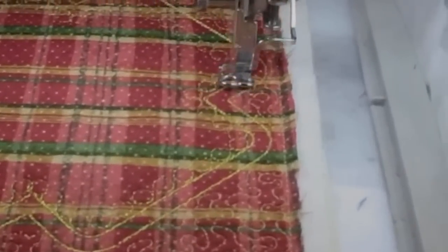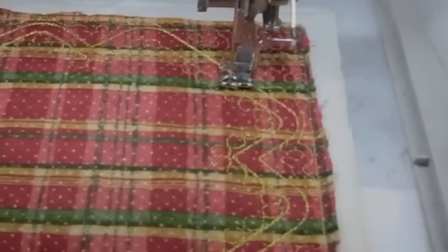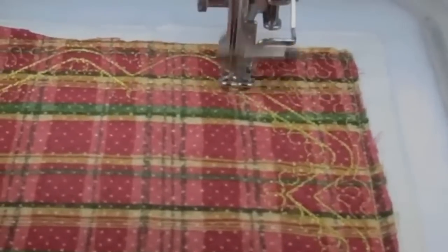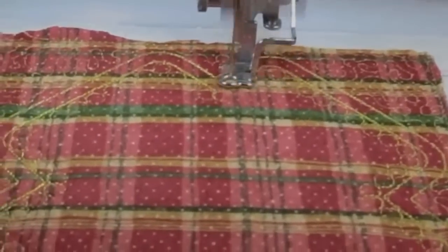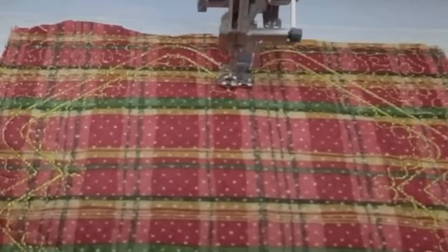For those of you just joining us, the design we're working on is called Card Trick — or Disappearing Card Trick. I did a lot of quilting on it, there's a lot of space for variegated threads, and I decided today to do something completely different, and that is exactly what I'm going to do.